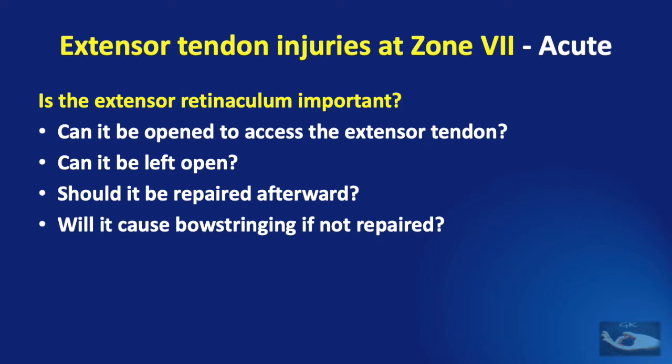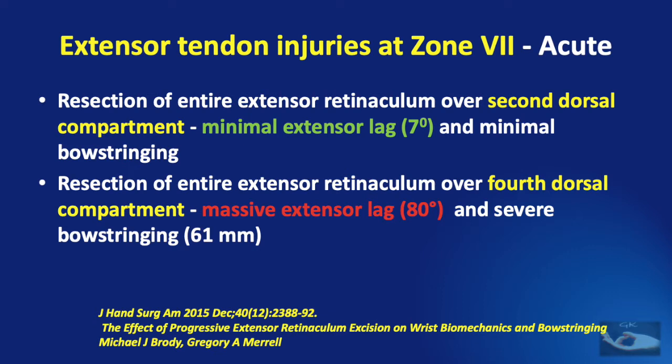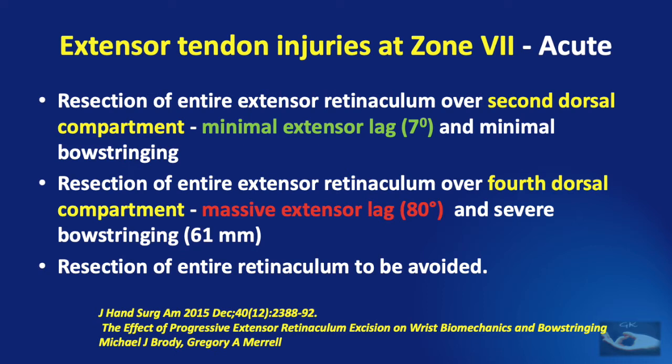Studies show that resection of the entire extensor retinaculum over the second dorsal compartment caused only minimal extensor lag of 7 degrees and minimal bowstringing. However, resection of the entire retinaculum over the fourth dorsal compartment led to massive extensor lag of almost 80 degrees and severe bowstringing of about 61 millimeters. The lesson is: avoid resection of the entire retinaculum over any of the dorsal compartments.